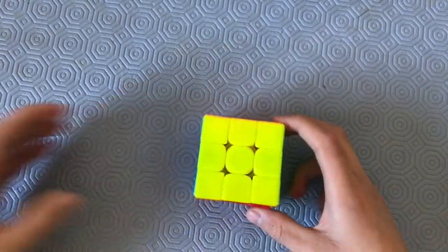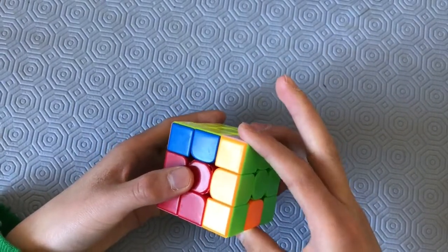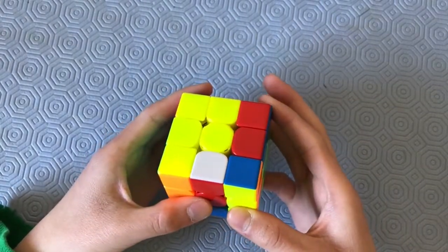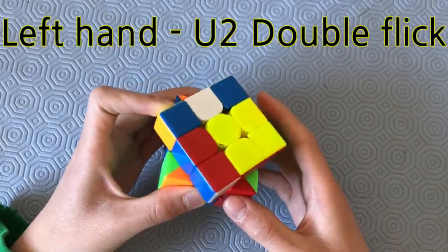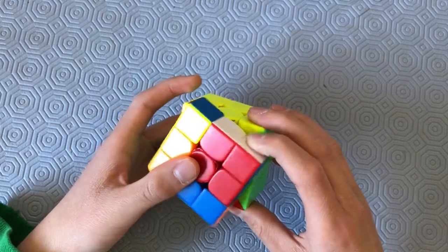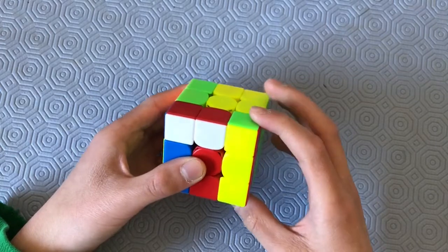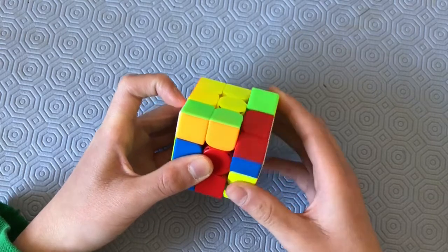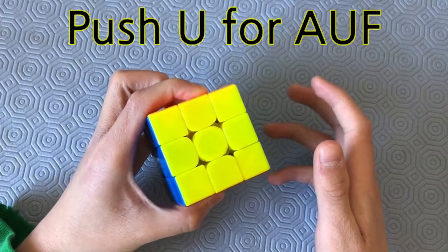The finger tricks for this alg are: R2, double flick for the F2, R, double flick U2 with the right hand, R, double flick U2 with the left hand, R-prime, F, R, U, R-prime, R-prime — re-grip as you do the U-prime with your left hand — R-prime, F, R2, and push U for the AUF.